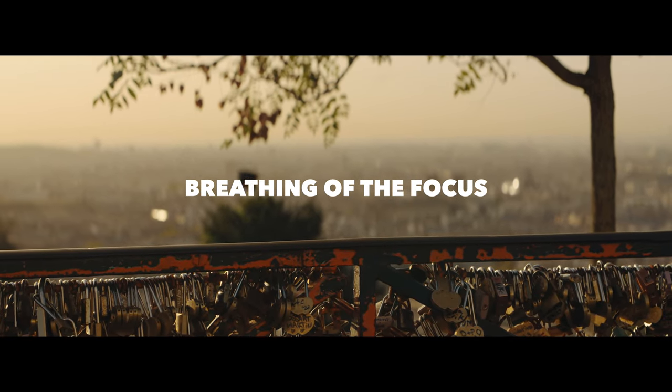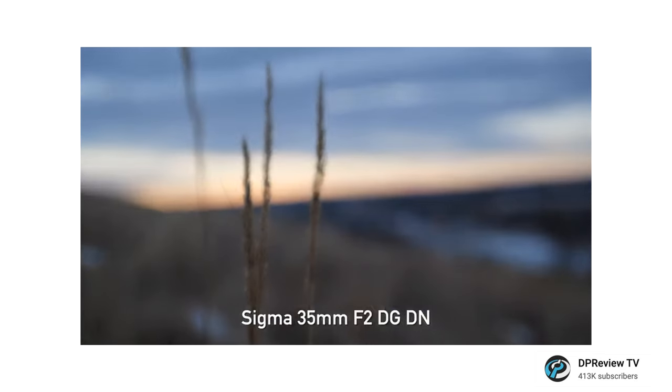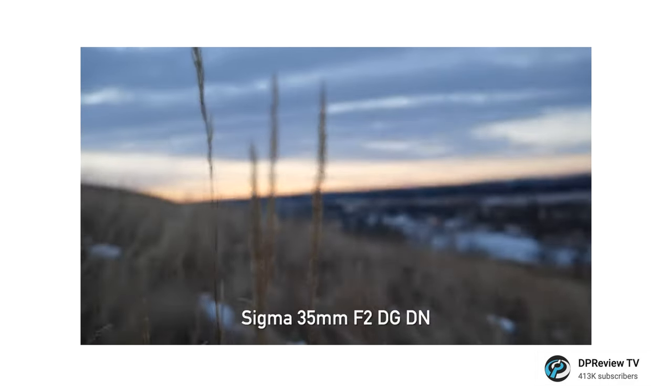Getting into the nitty-gritty: focus breathing. I was never really bothered by it before, but it wasn't until using this lens — which has basically zero focus breathing — that I was like, oh wow. When your lens focuses to infinity and then to its closest distance and back again, the focal length of your lens may actually change; it looks like the lens is zooming, going wider or more telephoto as you focus near and far. Our friend Dan Chung gave us some wisdom about focus breathing and cinema lenses generally, so over to Dan.